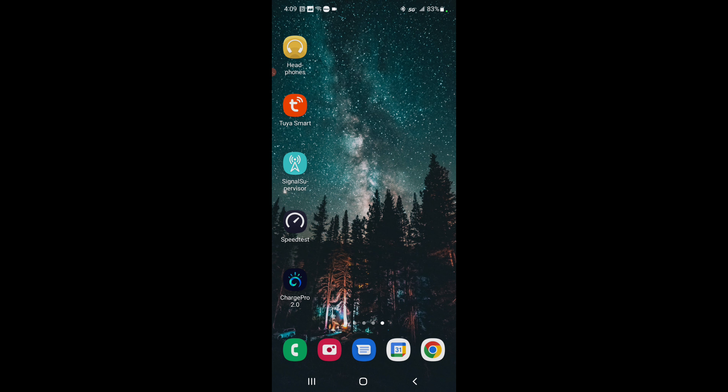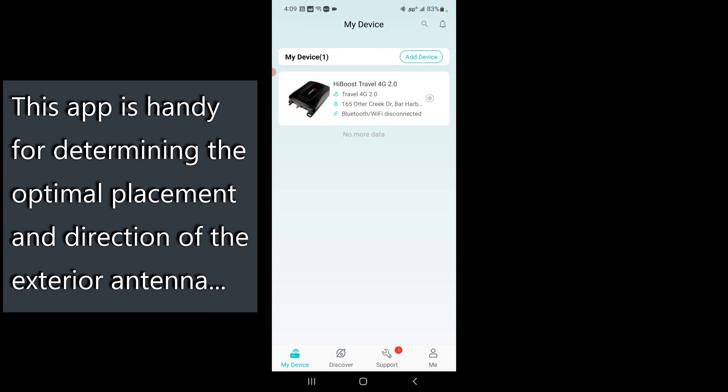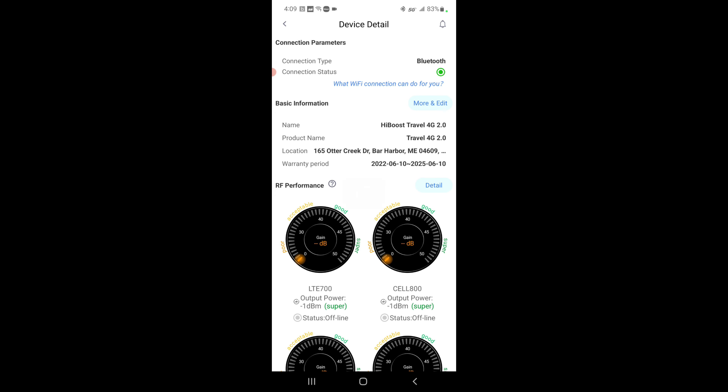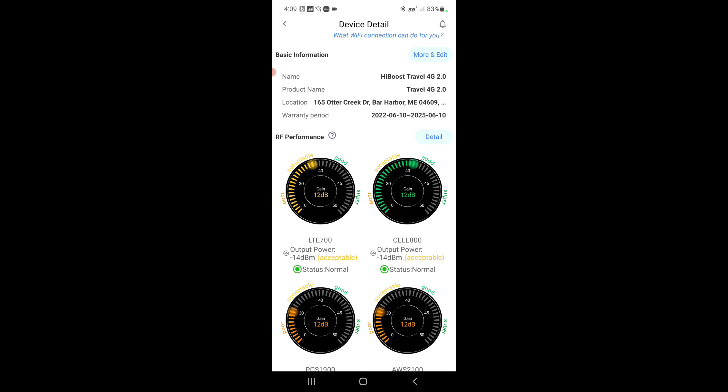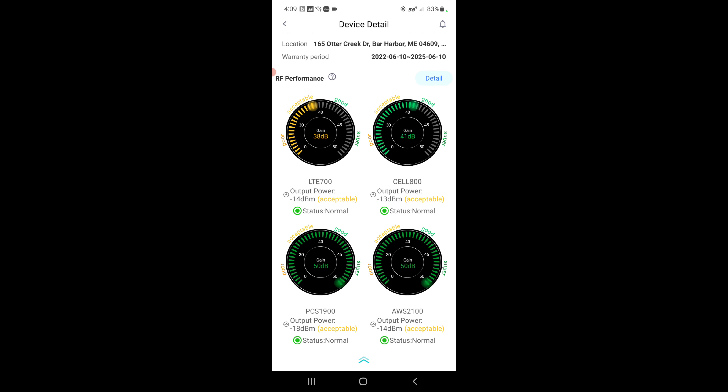On my Galaxy Note 20, I've got the Signal Supervisor app installed, which allows me to connect directly via Bluetooth to the HiBoost module. It has logged me in and I've already added this device to my account. Once we get a green indicator dot, it'll show that it's connected — like that. So Bluetooth is connected to my HiBoost module, and in a second my radio frequency performance meters will populate.